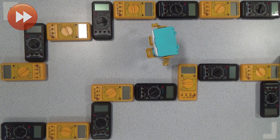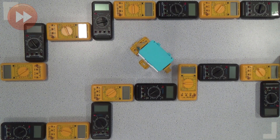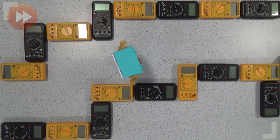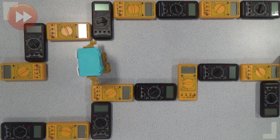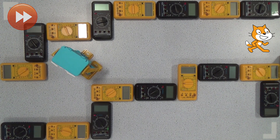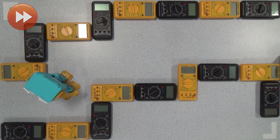Having used Marty with a group of school pupils, there's a lot more enthusiasm to get involved, and he certainly helps bring coding to life. When they see him walking or dancing around as a result of commands that they've inputted, they get a far better understanding, because they can see something moving in the real world, rather than just a graphic on the screen. Marty also has a real charm too, which is something you can't say about all robots.